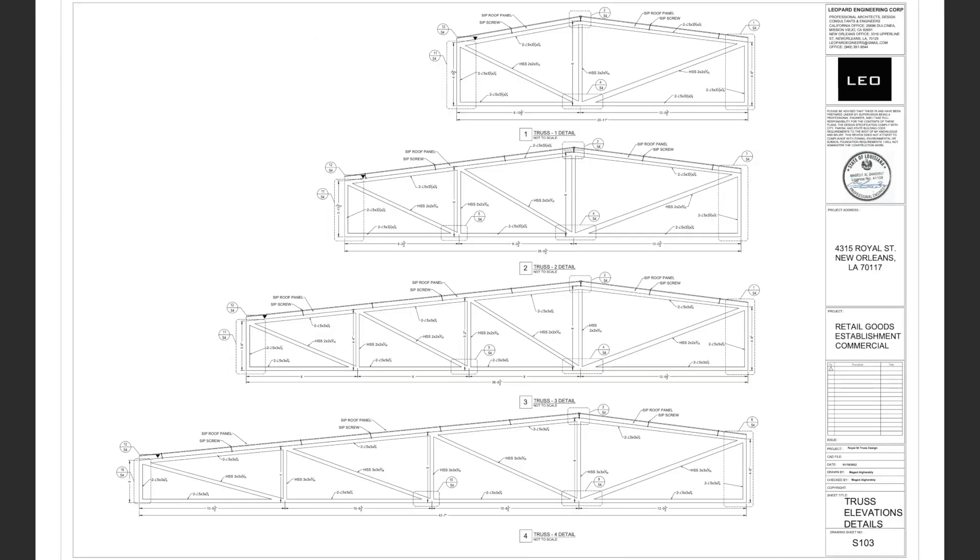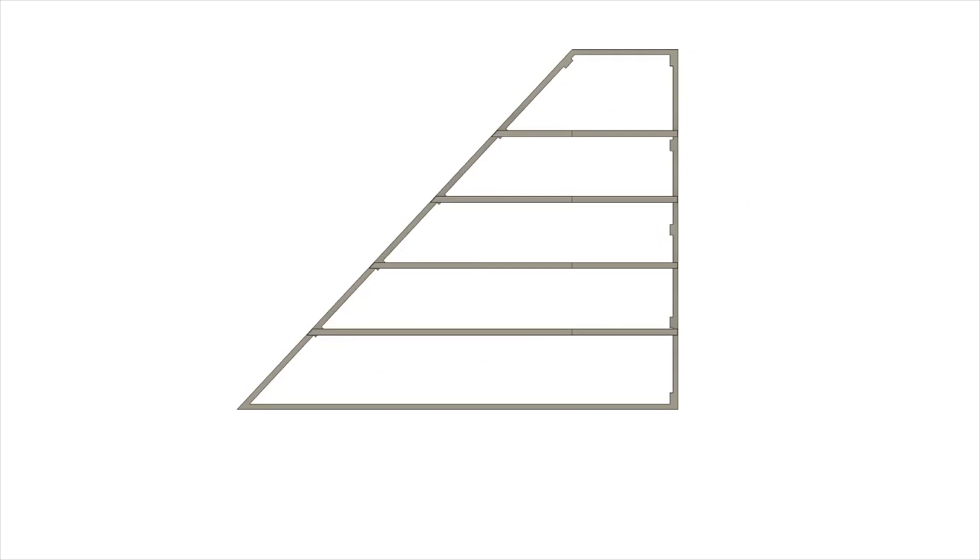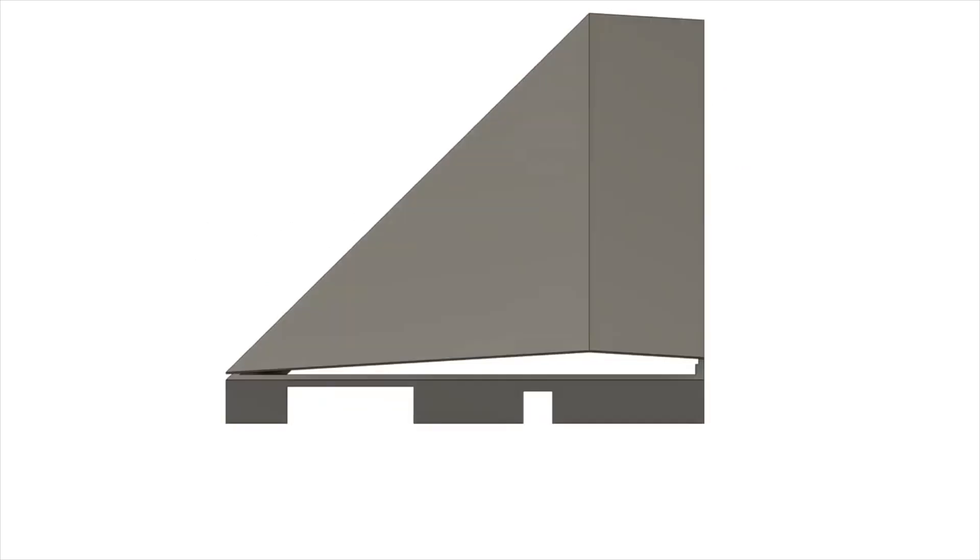The design we came up with calls for four unique trusses, custom fabricated with roughly 6,000 pounds of steel. This presents a unique set of challenges for us for a few reasons, one being that we rarely fabricate anything in our studio bigger than a coffee table, so just handling anything at this scale is kind of intimidating.